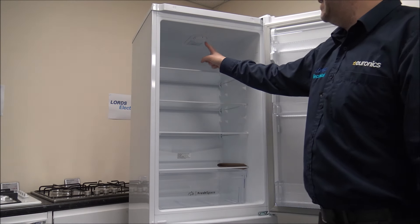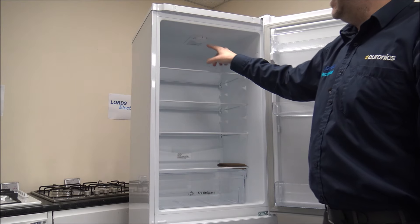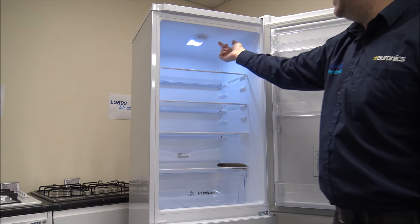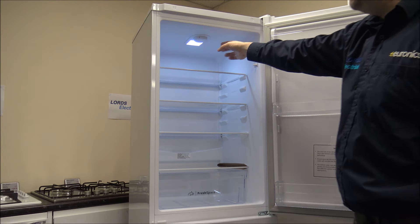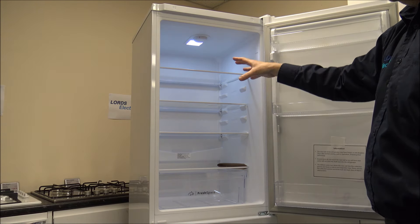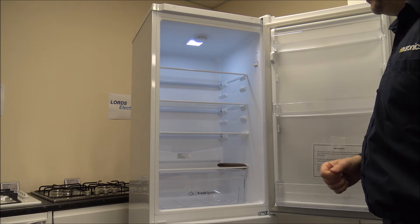Temperature control is located at the top here, and it goes from 0 to 5. At 0, that's going to be switched off as it is at the moment, and as soon as you turn it on you'll notice you've got a really nice LED light at the back. It's really nice having it at the top, though once you put food on the top shelf it will make it a little bit darker at the bottom.